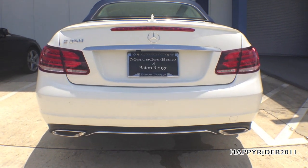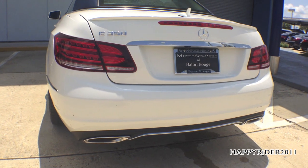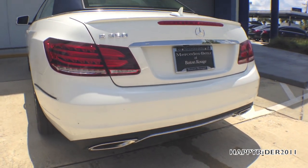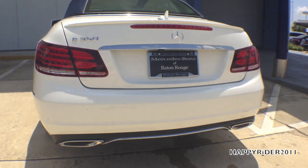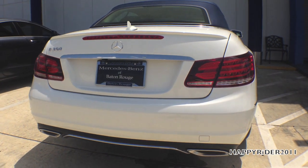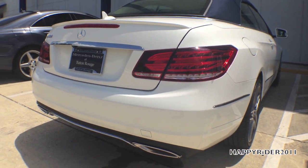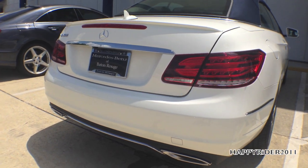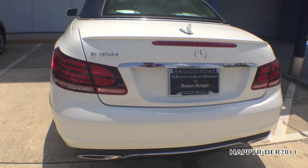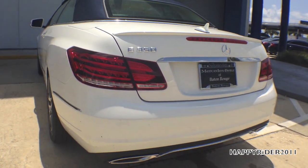The redesigned LED tail lamps employ LED technology for every function with a distinctive form. Brighter than traditional bulbs, LED technology delivers quicker illumination of the brake lamps, giving drivers behind you more time to react — which can make a critical difference in a panic stop. The dual chrome exhaust tips and black lower diffuser with chrome cross struts add a striking finish to the powerful rear end.